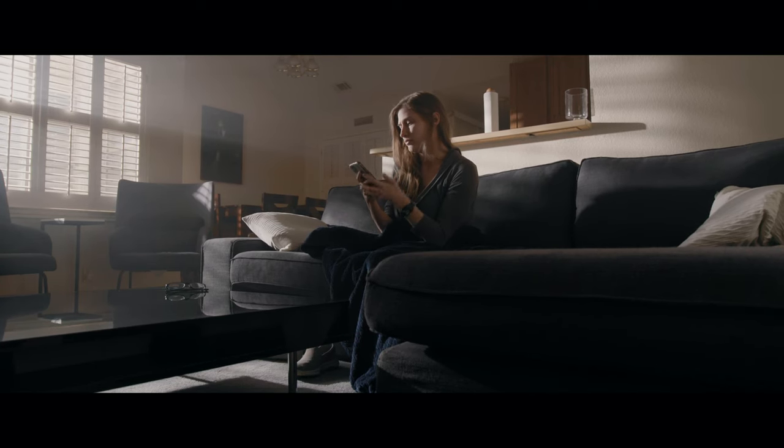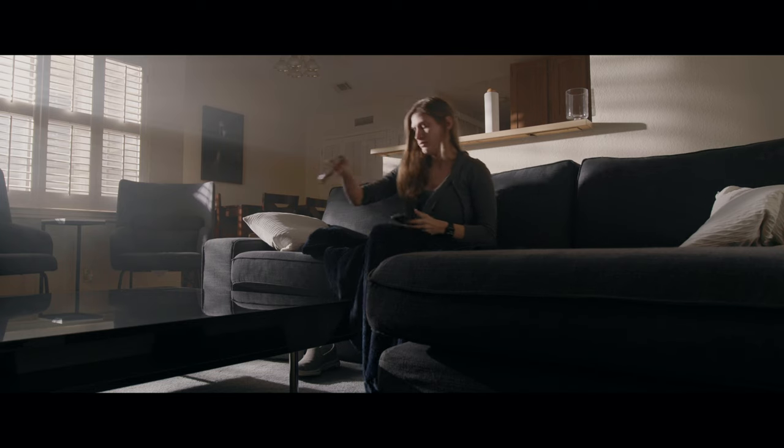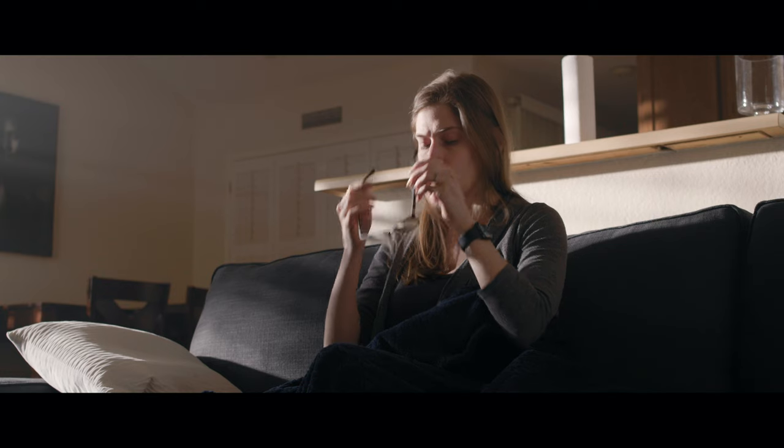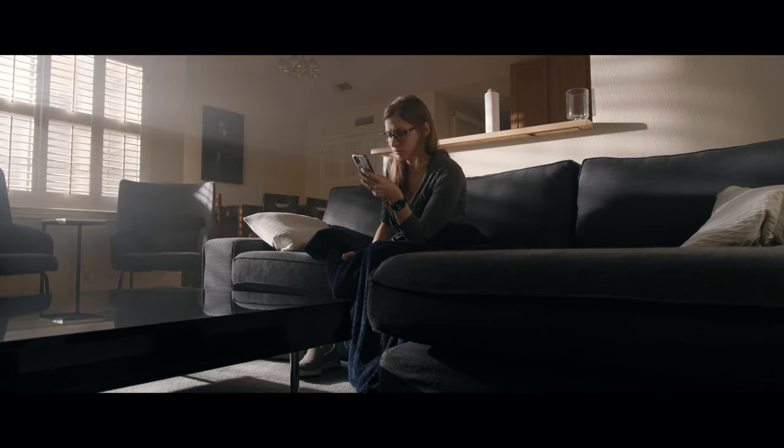I couldn't take my light any higher up on the stand because of the covering on my porch. But to fake midday I'd probably want to get things a little higher and have two 600D Pros shooting through a large diffusion — at least for an area as large as my living room and dining room.